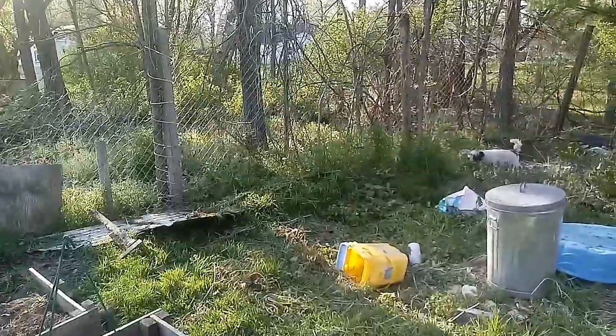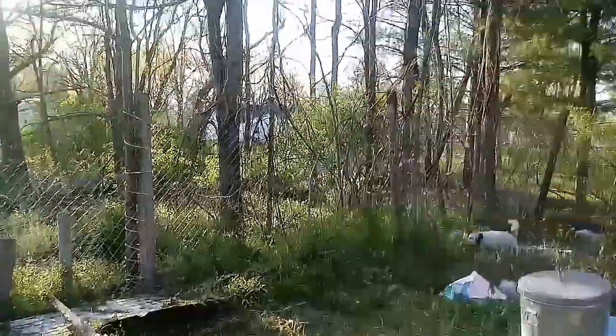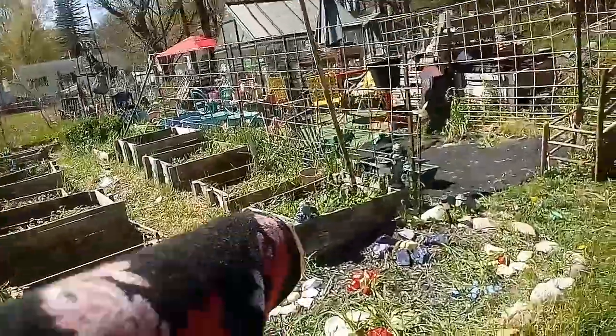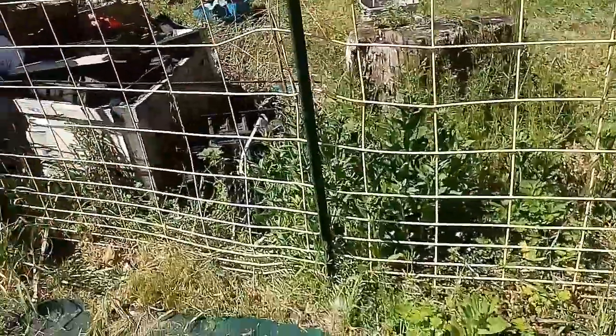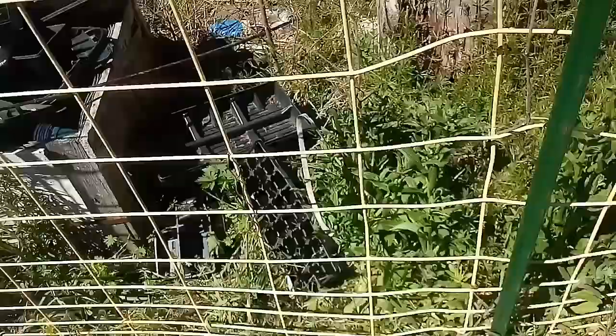We have to keep the dogs out of here for a while. God bless everybody. We're going to get rid of those weeds — I'm having him spray around all the containers, all the raised beds, right down the middle, and all the way out back.